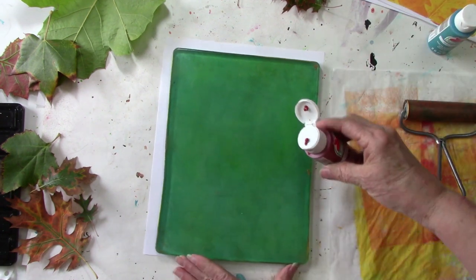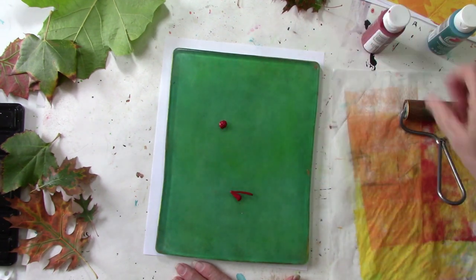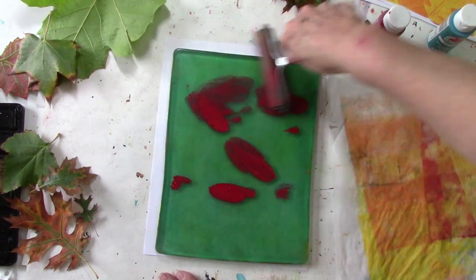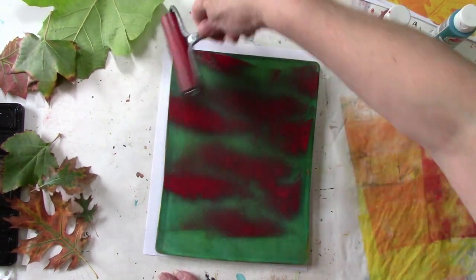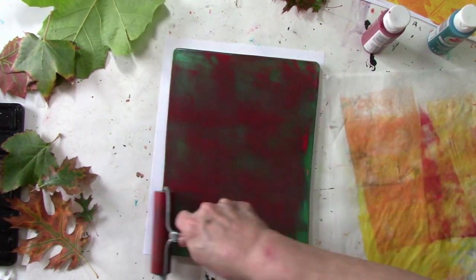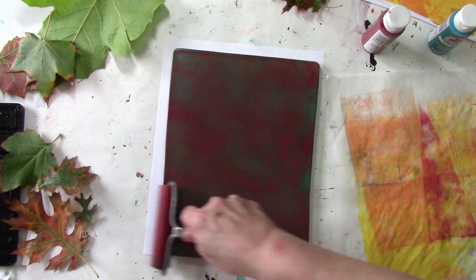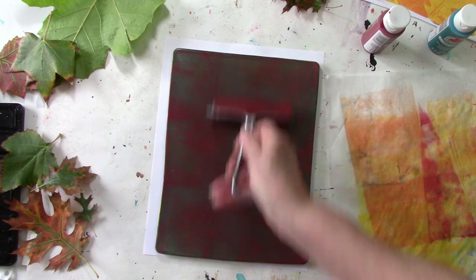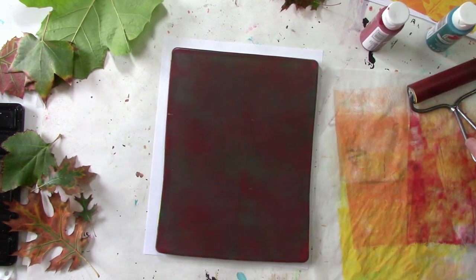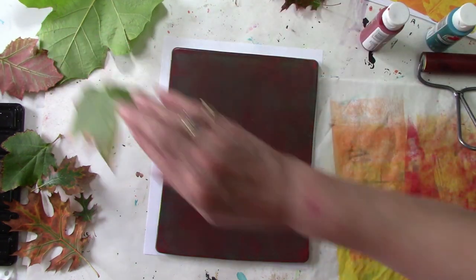That looks pretty cool. We're not going to go very far with that — we're going to do a different kind of leaf. We're going to use the flamenco red. I don't have quite enough paint... maybe... yeah, I think that's going to be good. Clean the brayer off, turn it over so it doesn't stick to the paper.